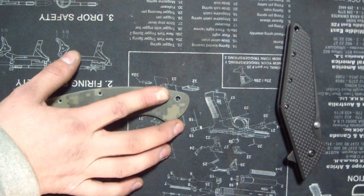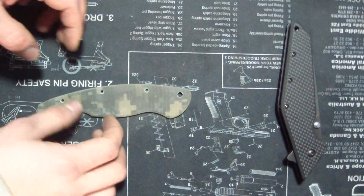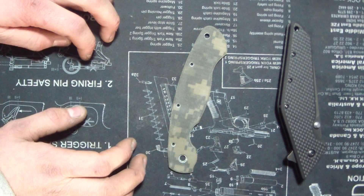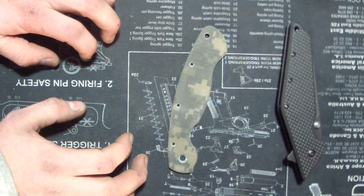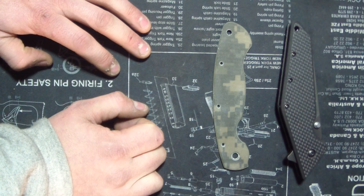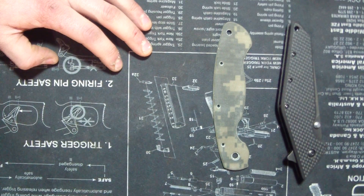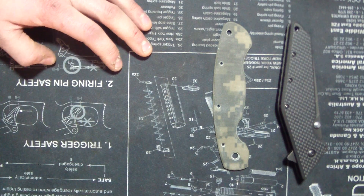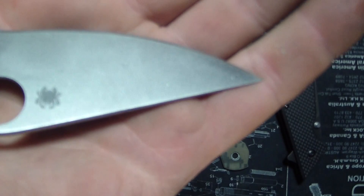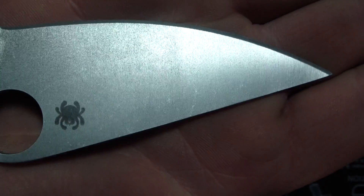There's a first for my business - first time I've ever had a Paramilitary 1. May be hard to believe, but it's only been Paramilitary Twos. I've never even so much as handled a Paramilitary One. So finally got one in and did my first pimp job on it. That is the first knife for the day today. I got the stone wash to keep the logo there - that's 30V steel, nice.